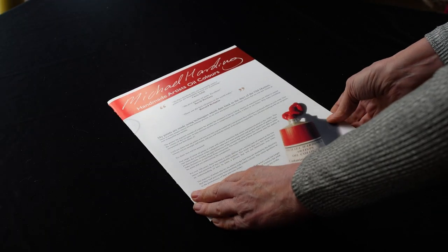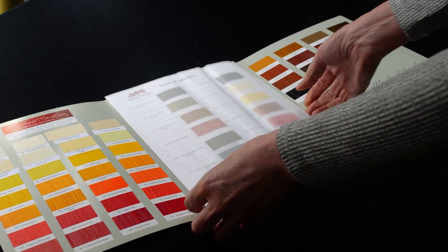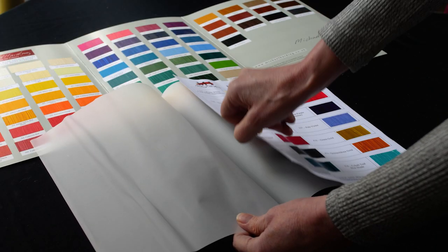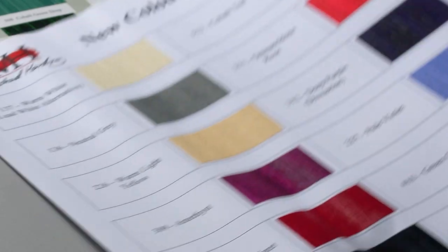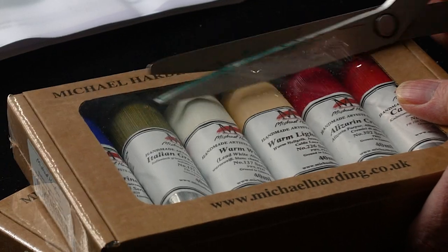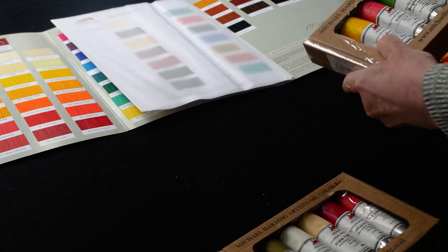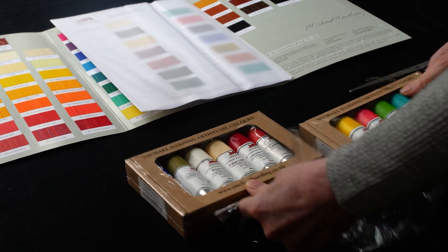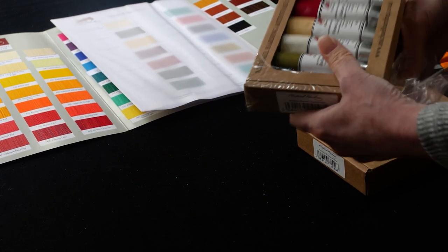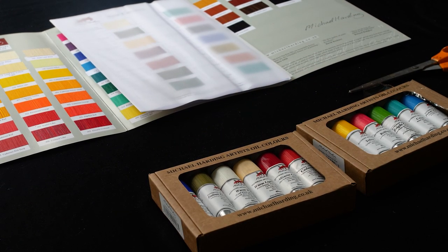And here are the Handmade Artist Oil Colors. Let's open it up and see what we got. This is the Tropical set, and this one is the New Modern Masters set — which I think is a really nice pairing, one with much more vibrant colors and the other with more subtle tones.